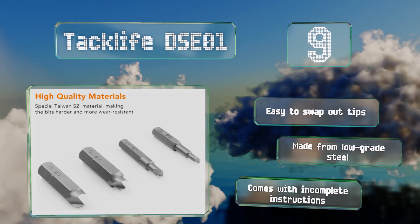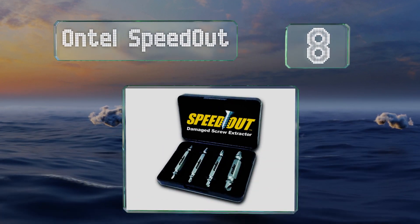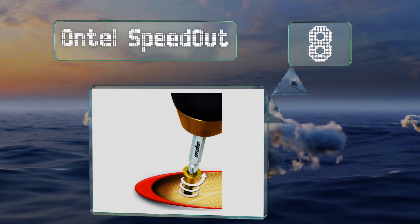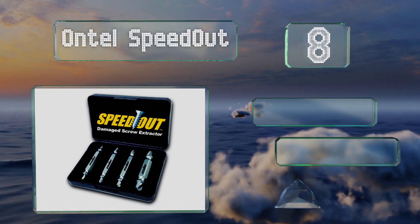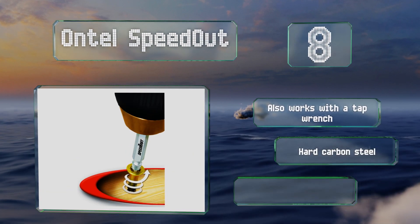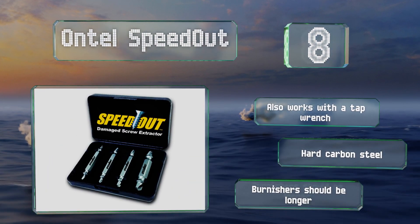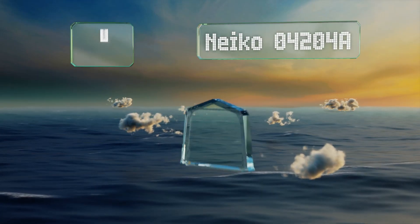At number eight, the Ontel Speed Out allows you to use any power drill with an adjustable chuck to make quick work of drawing out embedded screws made of wood or metal. The four contractor-grade components come in a protective lidded storage case. It also works with a tap wrench and is made from hard carbon steel, however the burnishers should be longer.